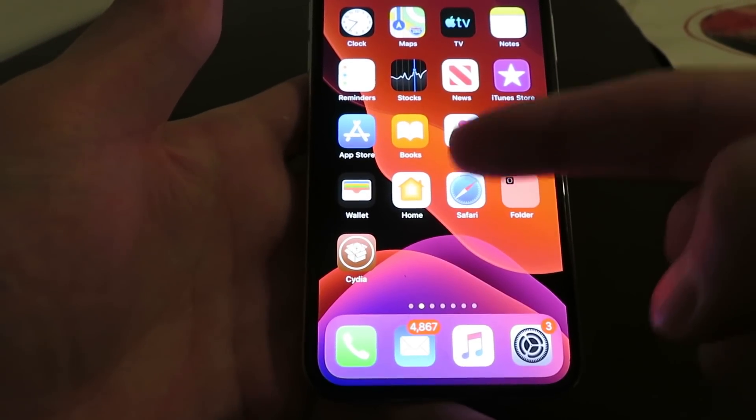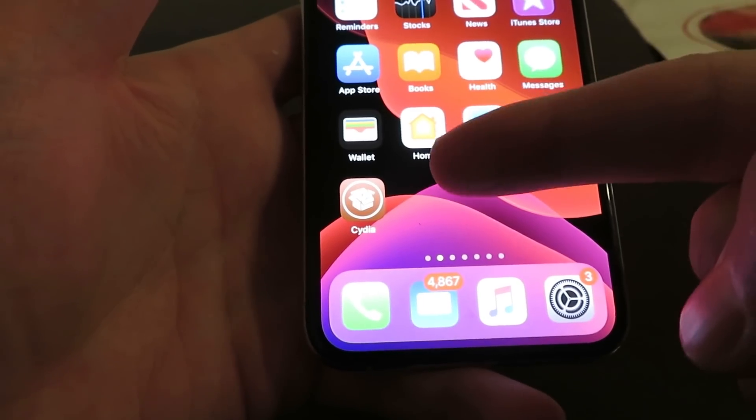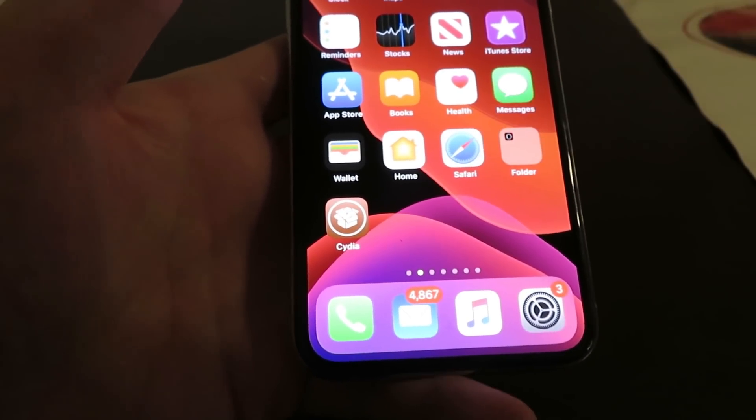Hey everyone, AppFam here. Today I'm going to show you guys how to jailbreak your iOS 13.3 device using Cydia with no computer. This is 100% untethered and only takes like 2 minutes of your time. It's super easy.